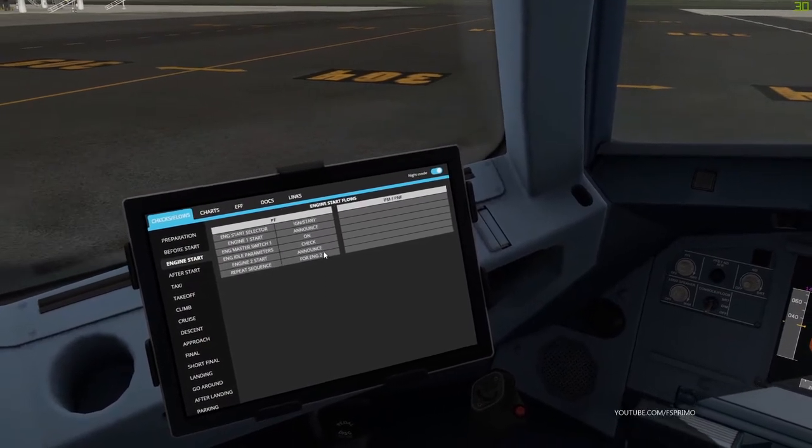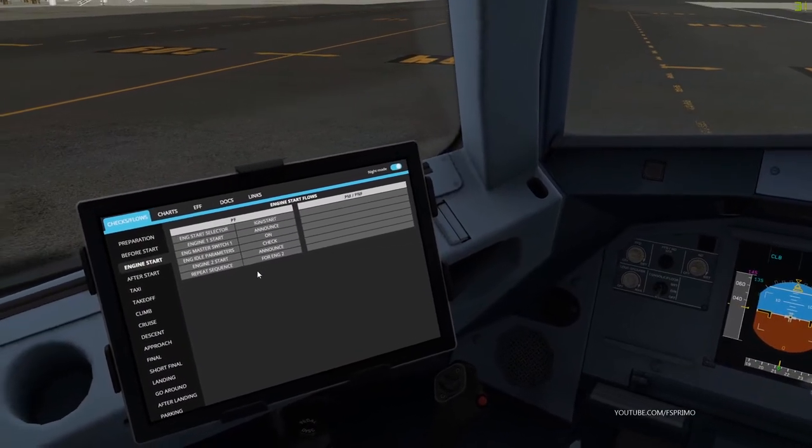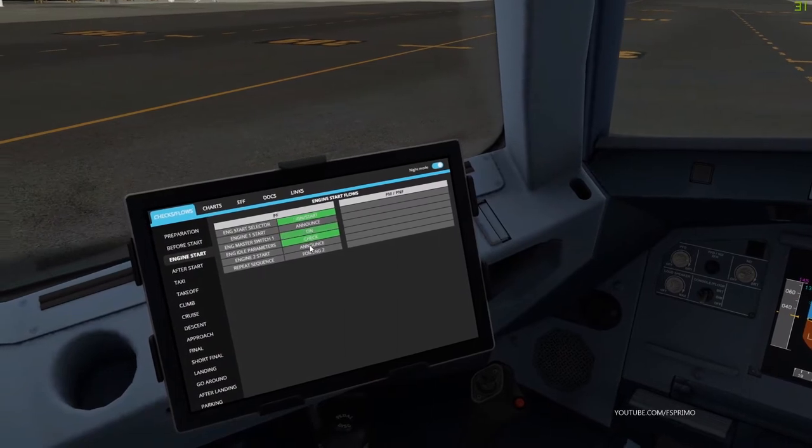Ground, TAM 4762 request startup and pushback. TAM 4762, startup and pushback approved. TAM 4762. Engine 1 is stabilized.